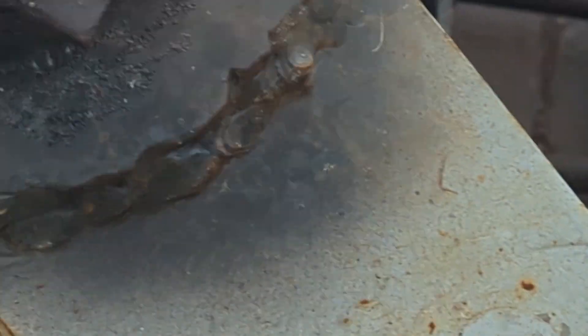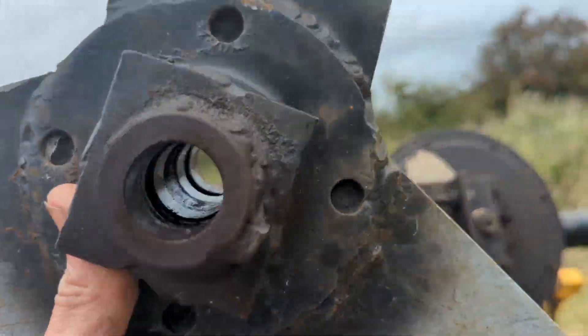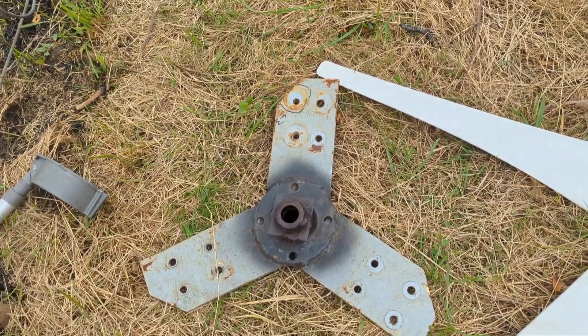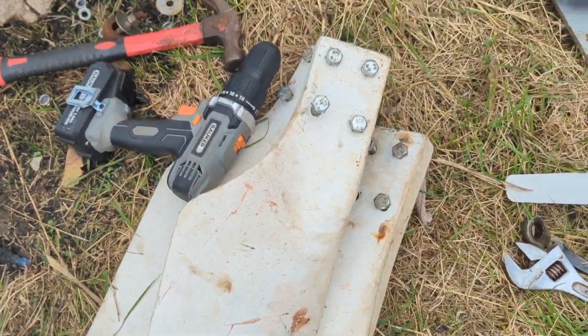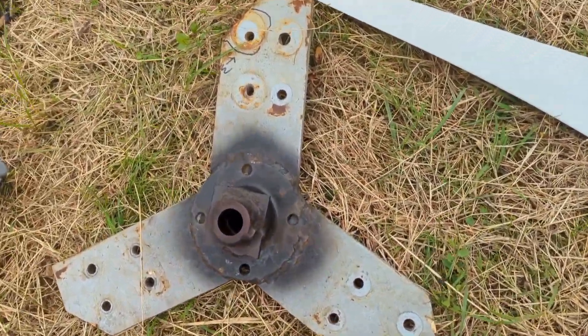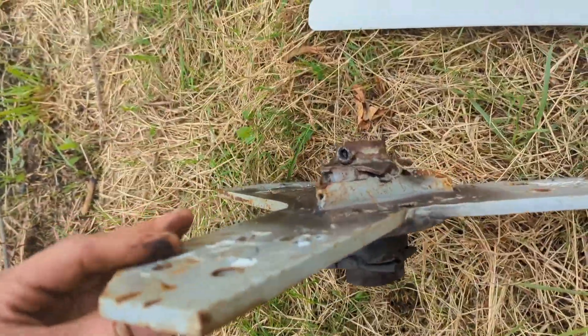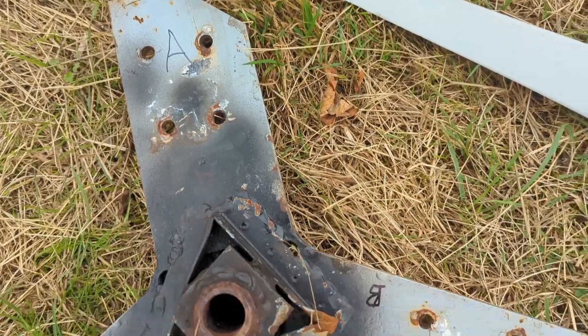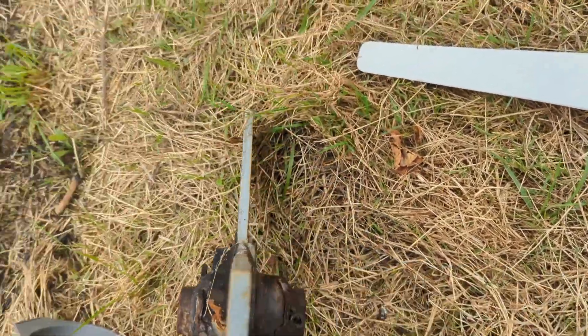So this now comes off quite easily — a lot more easily than I would have thought. There's that, there's the blades. One blade had to come off just to do it, so I thought it'd be a good time to inspect this and give it a good clean up. But that is super solid.